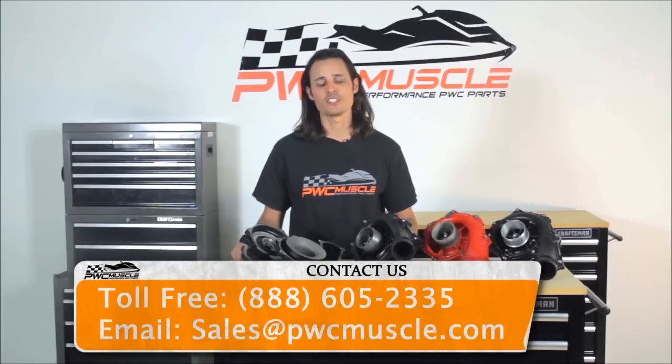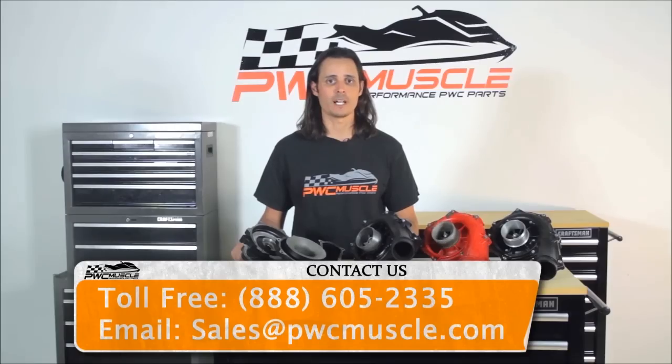We can help you with instructions to remove your supercharger. If you have any questions, feel free to call us at 888-605-2335 or email us anytime at sales@pwcmuscle.com. You can find a direct link to our rebuild service on PWC Muscle here or in the description below. Thanks for watching and I look forward to hearing from you.